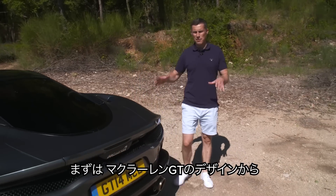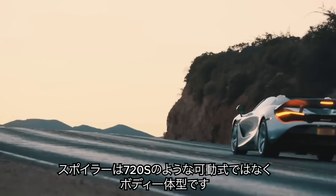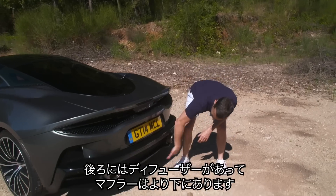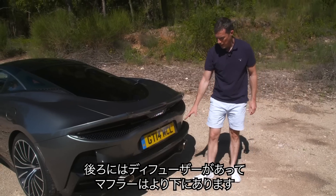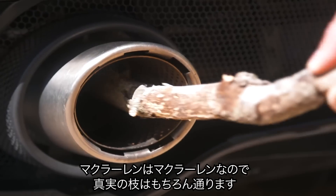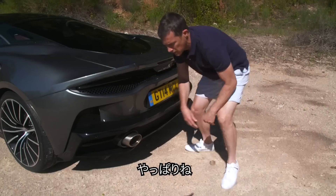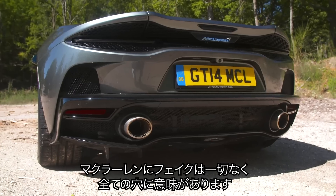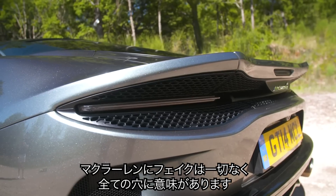Let's kick off by talking about the McLaren GT's design. There's no active rear spoiler like on the 720S — instead, it's integrated into the boot lid. You do have a diffuser at the back, and the exhausts are lower than on other McLarens. McLaren being McLaren, they are real — they pass the stick test. McLaren doesn't mess around with fake vents; every vent or port on this car has a purpose.